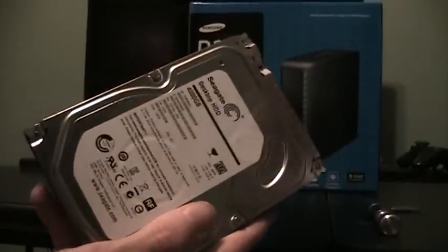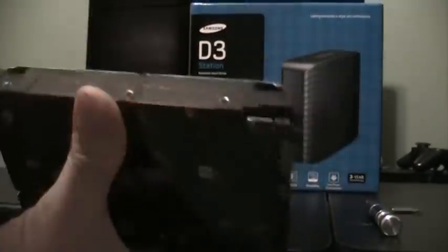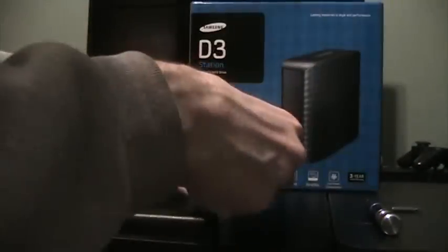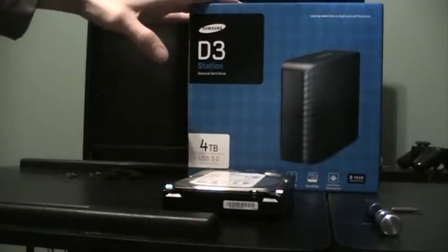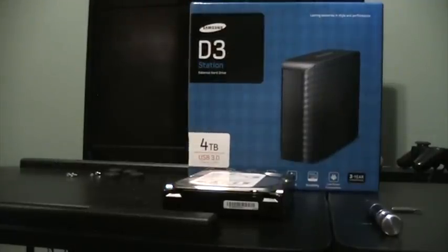Our external drive is now prepared to be used as an internal drive. I hope you found this video tutorial helpful. If you did, please be sure to favorite it and give it a thumbs up. Share it with anybody else you know that purchased one of these and wants to use it as an internal. Thank you guys for watching — have a good day.